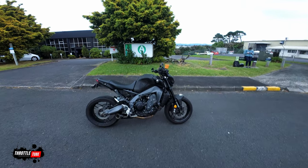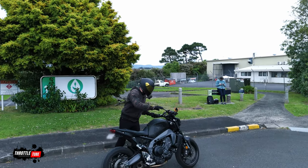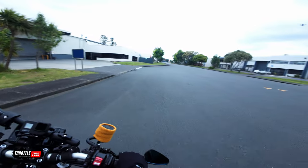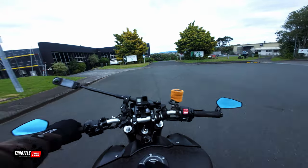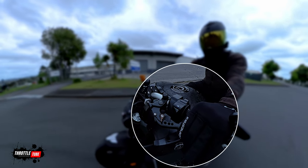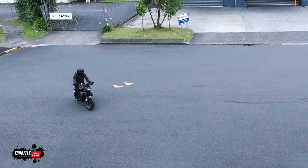Alrighty, so first thing you want to do is obviously mount up on your bike and get any notions of being afraid out of your head. We're going to take this step by step. I'm assuming before we start doing slow speed stuff you guys are comfortable riding your bike, because you're going to want to get familiar with your clutch. Depending on how powerful your bike is will obviously depend on how fast it rolls under its own power.